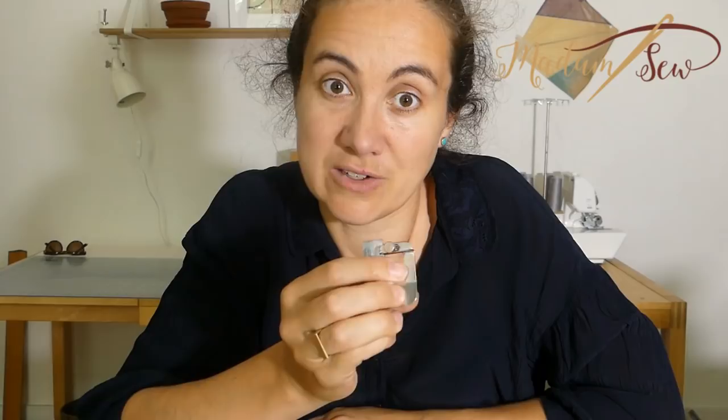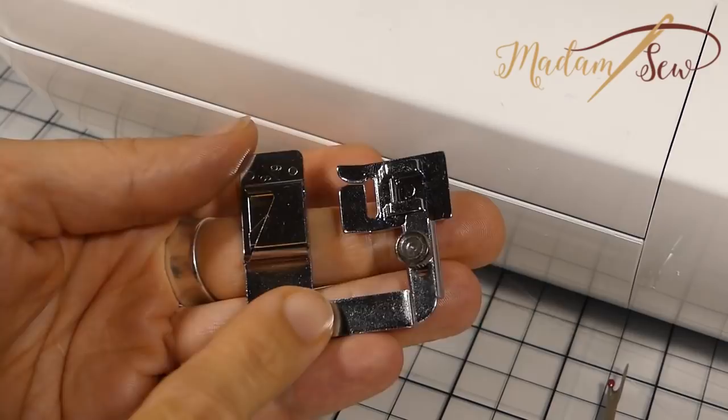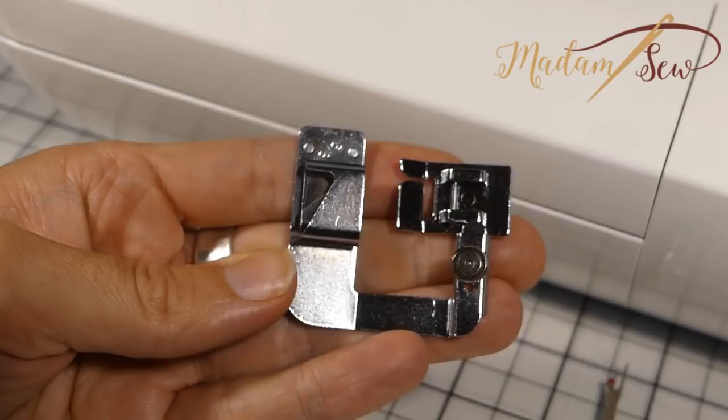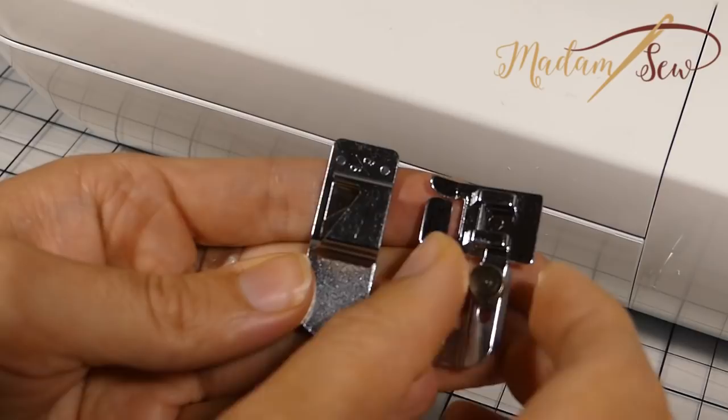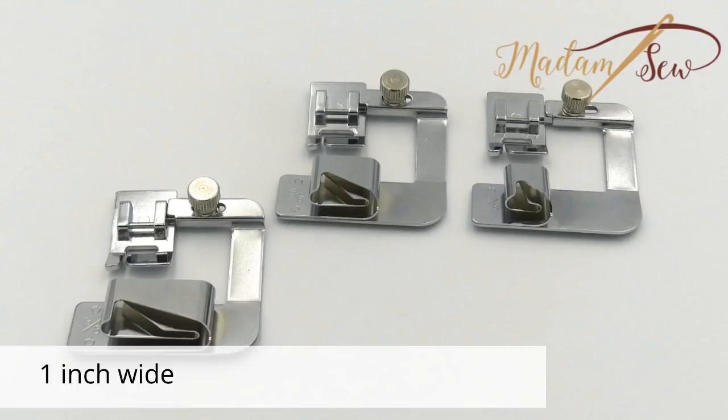The white hem foot is a universal presser foot on which a guide with a little squirrel-like fabric folder is attached to pre-fold the fabric before it reaches the presser foot. So the fabric goes in here and then under the presser foot and the needle. There's also a thumb screw to adjust the fabric guide if you want. You can move the guide left to right to position the hem edge under the needle. This foot exists in three sizes: one for one inch seams, one for three quarter inch seams, and one for half inch seams.